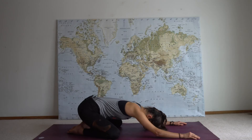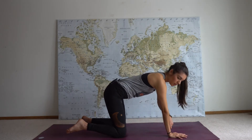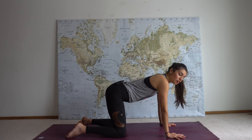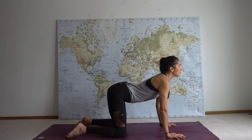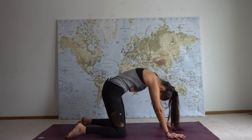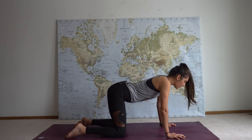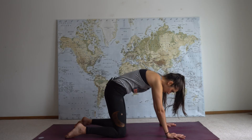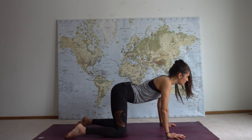On your inhale, come up into tabletop, stacking your hips over your knees and then your shoulders over your wrists. We'll begin by doing cat-cow. Cow pose: drop your belly and lift your tailbone up, then reach your gaze up to the sky. Exhale, cat pose: round your spine, tuck your chin, push the earth away from you. Inhale, cow pose: belly down, gaze up.